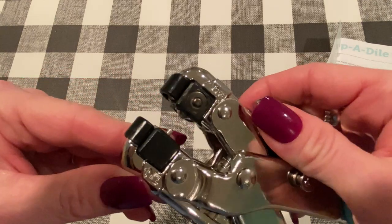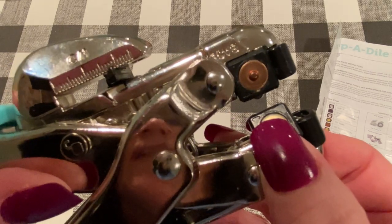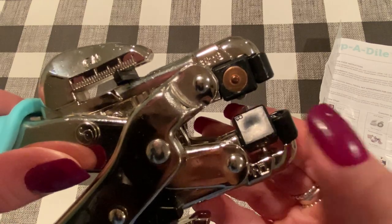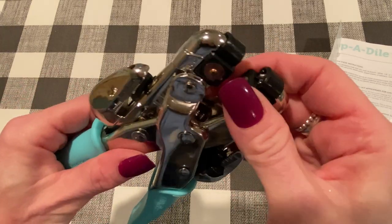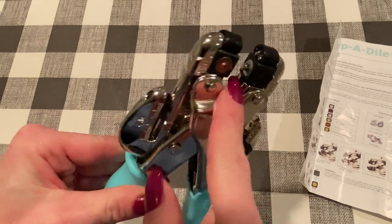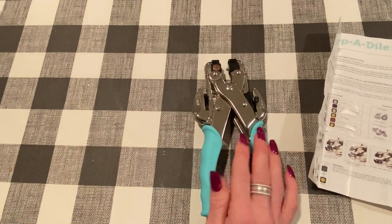Now on this side — this is the top part of the punch. There's C, there's B which is just a little bit indented (I never use that one), and that's A, the one I use most of all. A and 1. So you pop it back into place and you have one and A. I will show you how to set an eyelet and punch a hole.